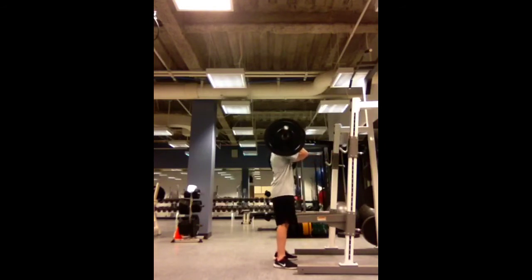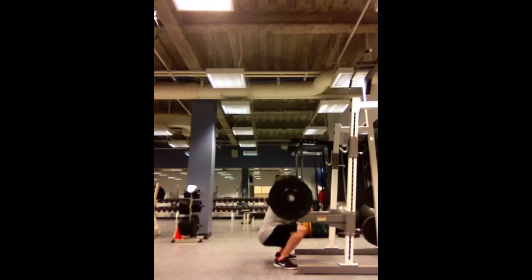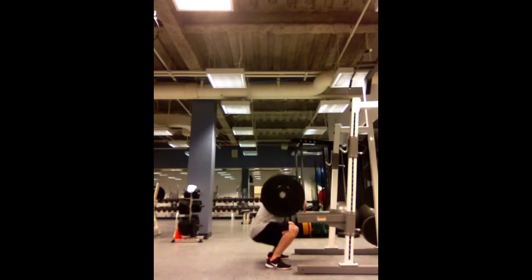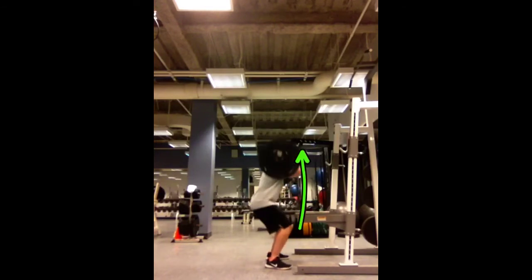Chest up tall, elbows up tall, and you begin. Drop down into your hips, and at the bottom you'll see very clearly the shin-torso angle is as parallel as you can get it. Get the chest up, drop down into the hips, come right back up, push through the glutes and drive them up and forward. Chest stays up, elbows stay up.